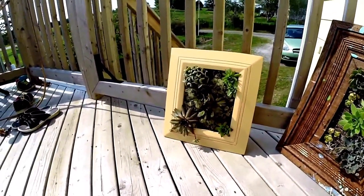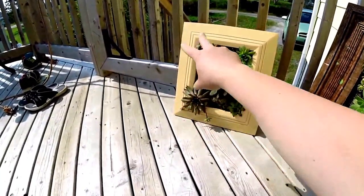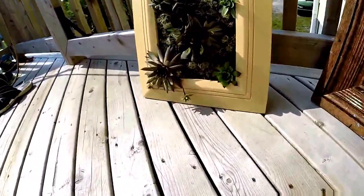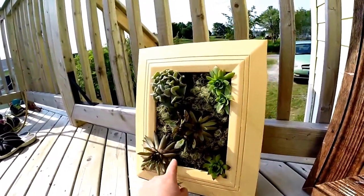When I turned it over, I cut some holes in the chicken wire, and then I put my plants in where I wanted them. And so, that's what the first one looks like. This one I have in my yard, so I have a lot of this one, but everybody else I bought.